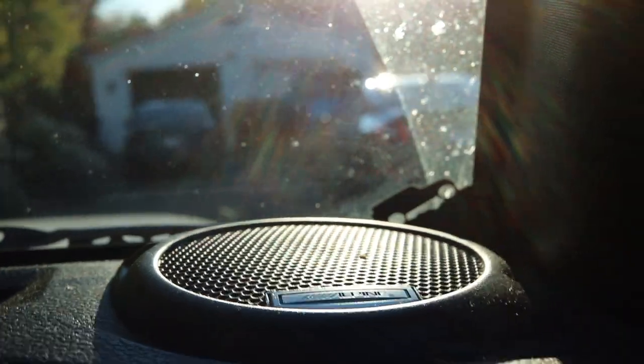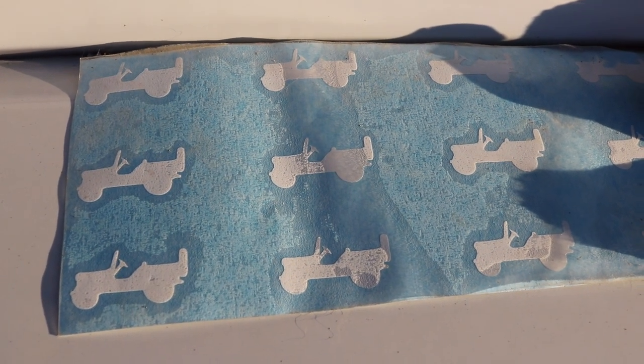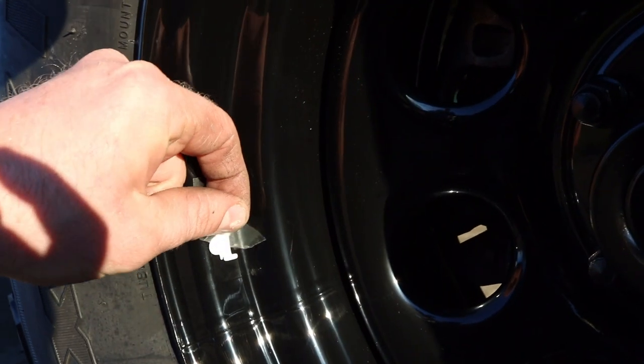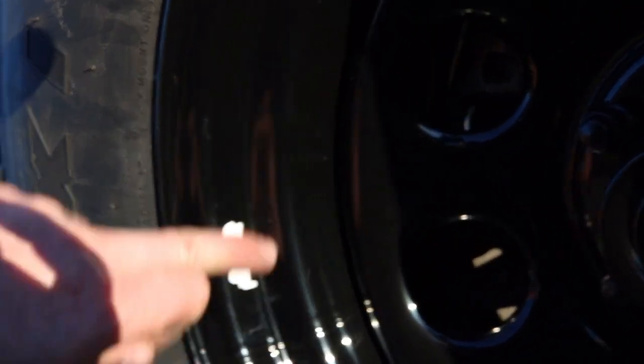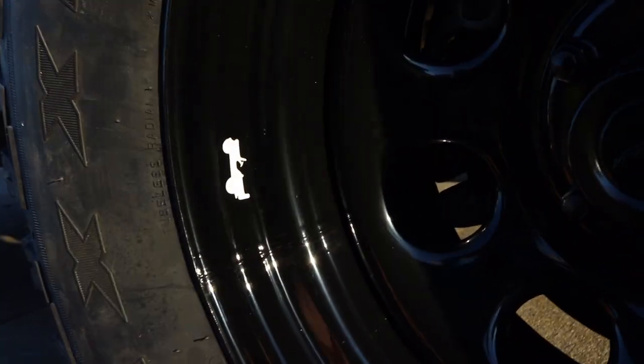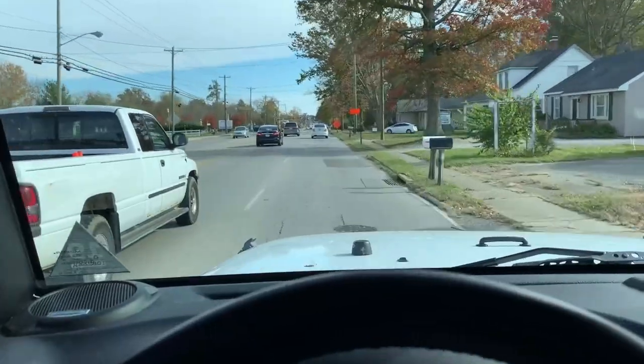I've got one more surprise for the Jeep — something for the wife. If you've got the Wrangler, you know they hide little decals all throughout the Jeep, like this one here. They had those on the wheels too — little Jeep emblems. So I had those custom-made for the black wheels; I got white ones. There they are — going to put one on each wheel.